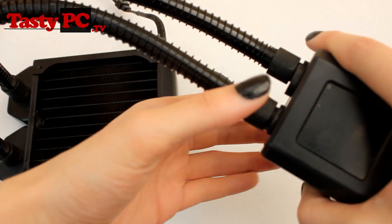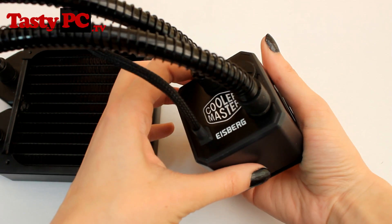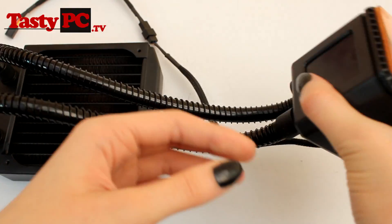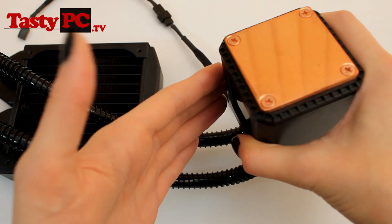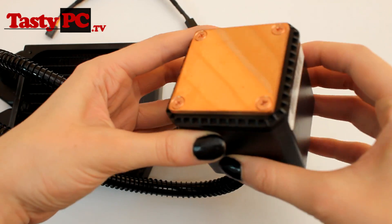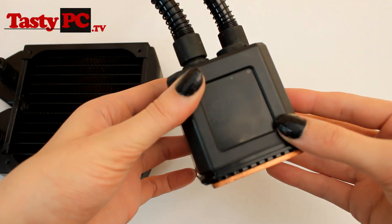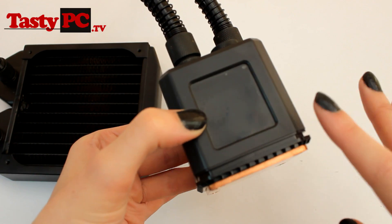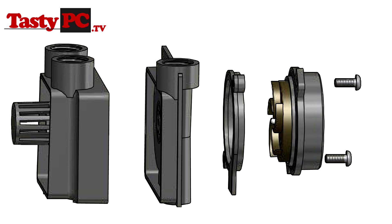Moving on to the pump slash block — if this lives up to all the hype it's created, it really will help change the industry. The block itself is made full copper, and I can see a lot of people using this in rigs where they don't have a lot of space, since it's a pump, block, and reservoir all in one. It also has a window on the side which shows you the fill level — I really love this because you could fill it with UV coolant and it would glow. Looking at the internal pump, I couldn't help but notice on the diagram that the pump looks like it's based off an AlphaCool DCLT ceramic pump.